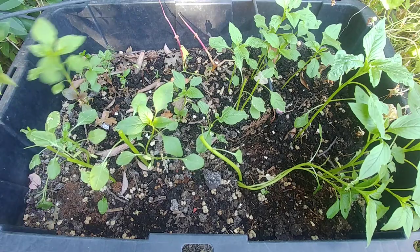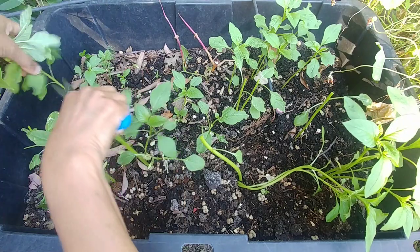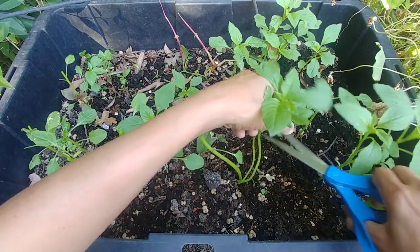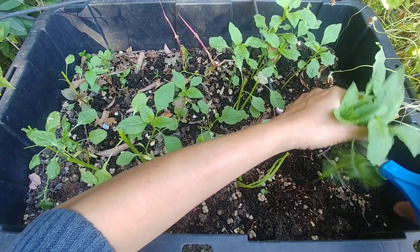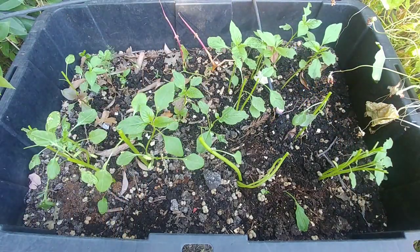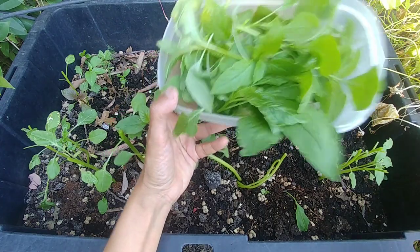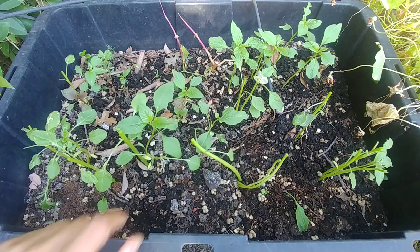I am growing these for the greens, so in any case these greens are ready to be harvested. I can always prune them and the result will be that they grow a little bushier. So I have this much greens now and soon they should grow more.